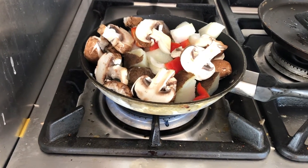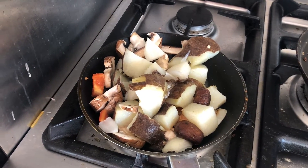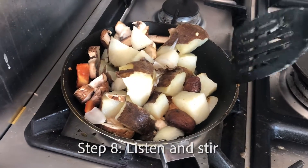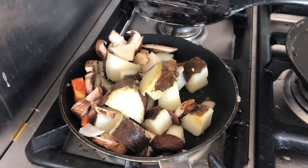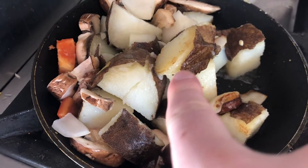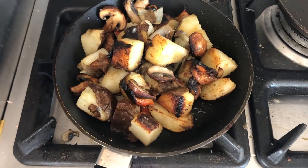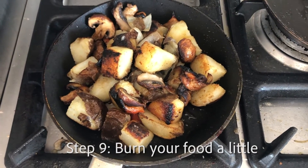Don't forget about your food. After a while, it starts to make weird noises and stuff — make sure it's done just like that. Maybe low heat is a better idea, because I burnt my potatoes. Don't burn your potatoes.